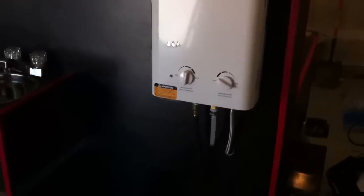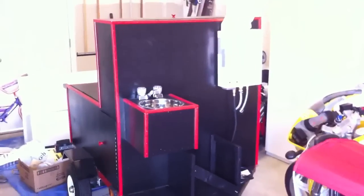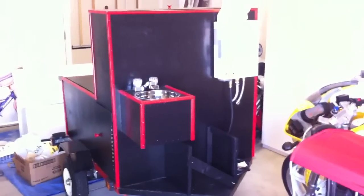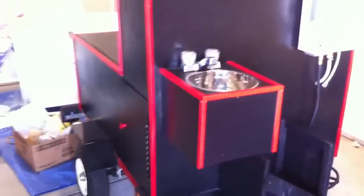I also got the trailer from Harbor Freight — it's like 200 bucks. So this whole thing cost me about 500 bucks to make. It was going to be a job, but after doing some research about what's going on, it's just good to be ready to go just in case anything happens. And that's my small little prepper mobile storage unit.